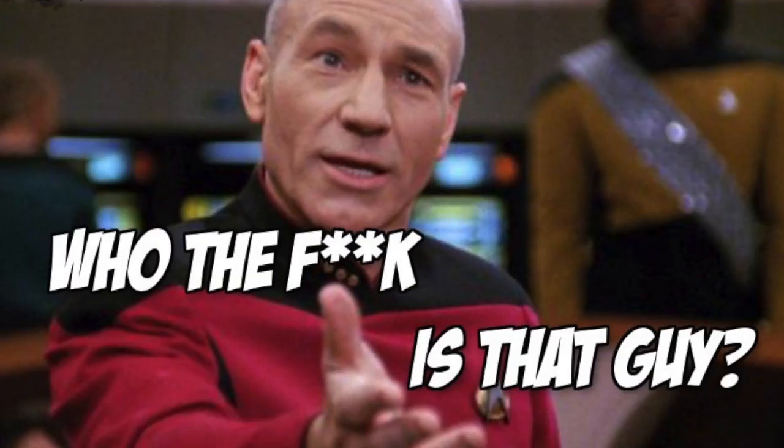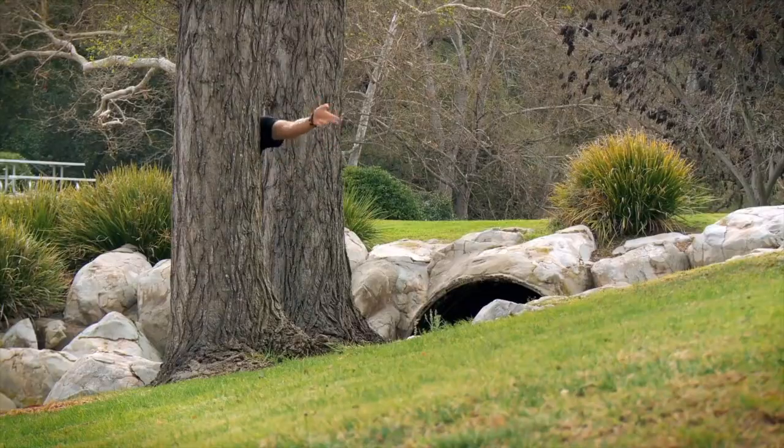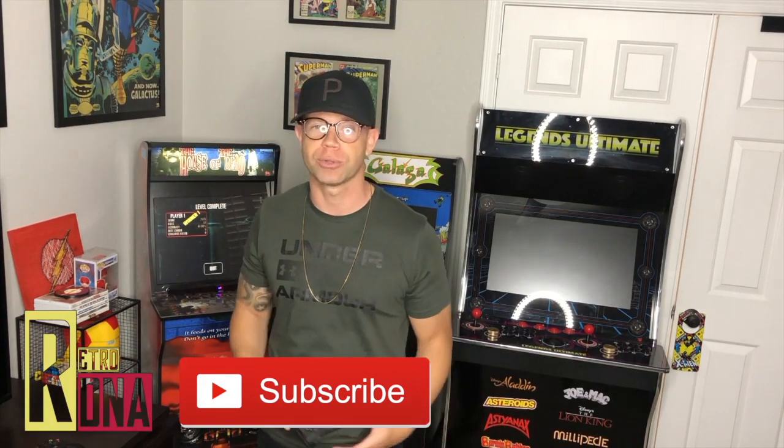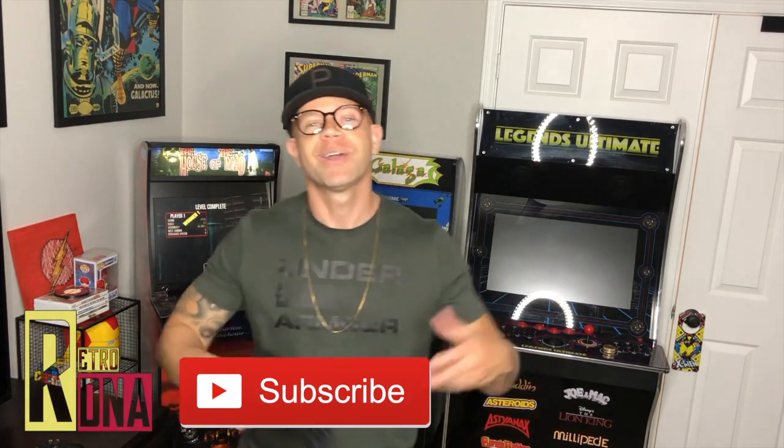What's up guys, Terrence here from Retro DNA. Today's episode is all about the light gun experience. There's one thing I tell people whenever they say they want a home arcade or really want to get into retro gaming: it's an absolute must that you have some type of light gun game experience. Because if you were like me, when you think back to being young in the arcades, there's nothing that compares to standing in front of that screen with a gun and shooting zombies or criminals.